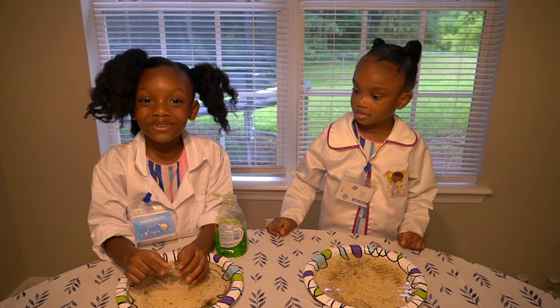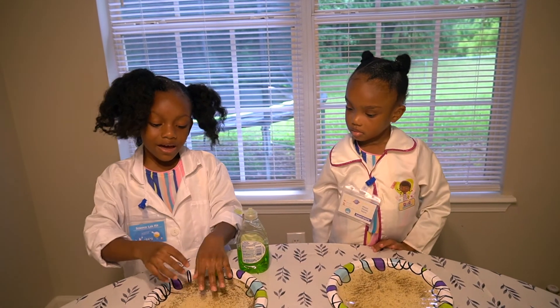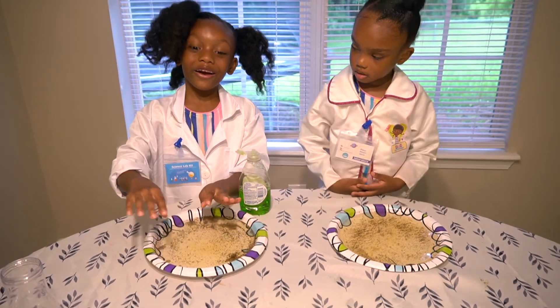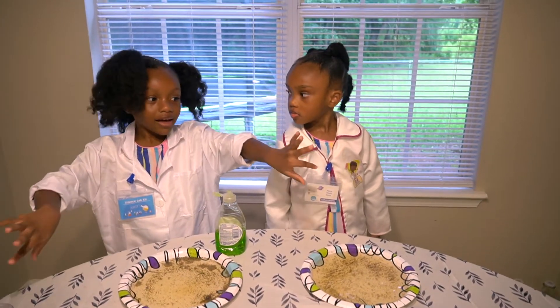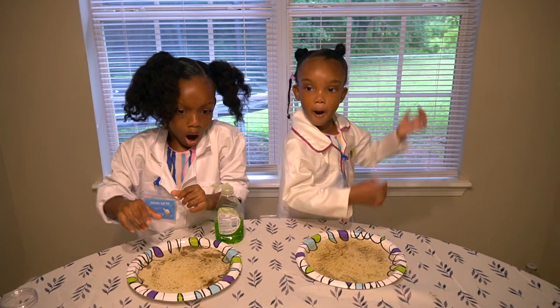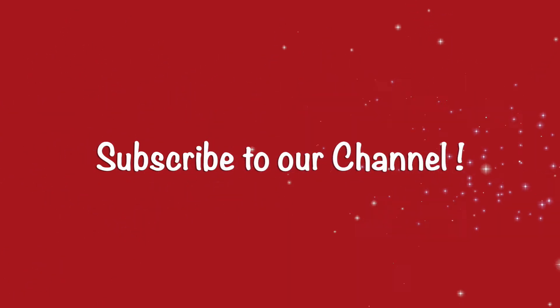This was a success! Because of the soap, it made the pepper scatter like it ran away. We out!